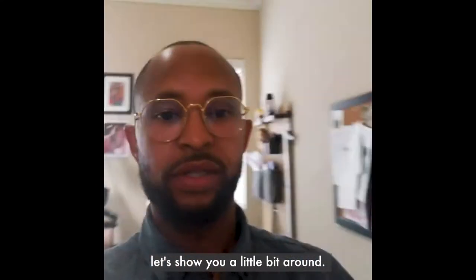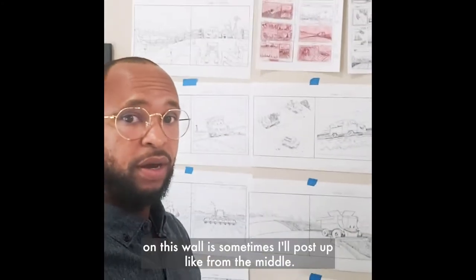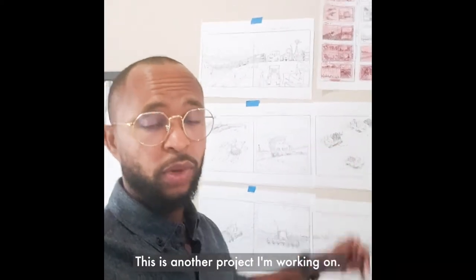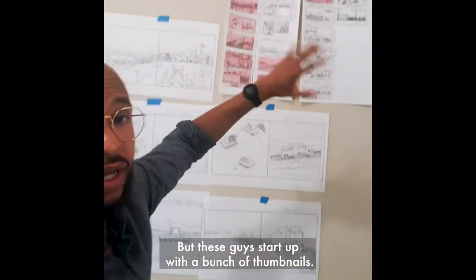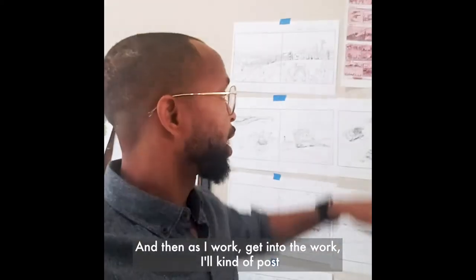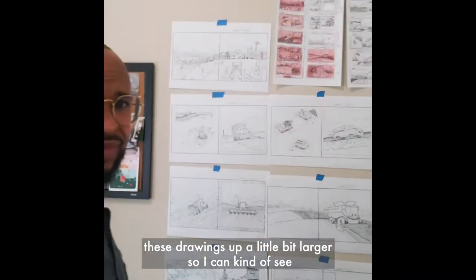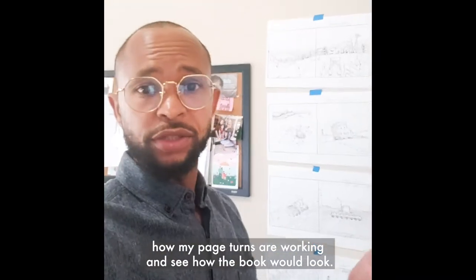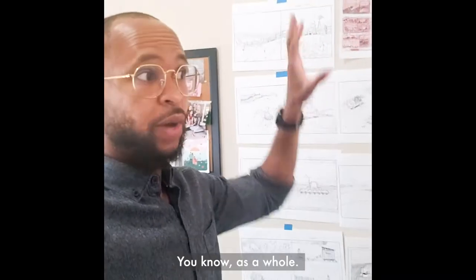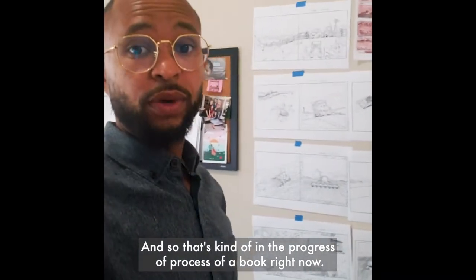Let me show you a little bit around. Right here on this wall — sometimes I'll post up from the middle — this is another project I'm working on. But usually I start off with a bunch of thumbnails, and then as I work it into the project I'll post these drawings up a little bit larger so I can see how my page turns are working and how the book would look as a whole.